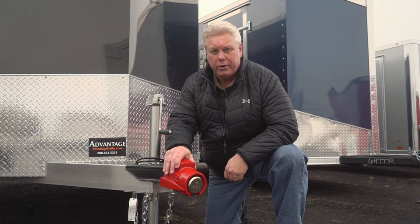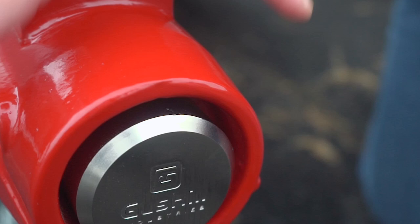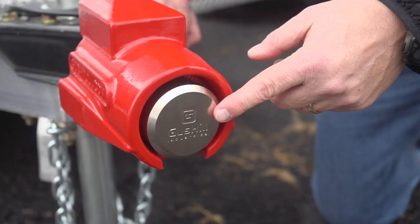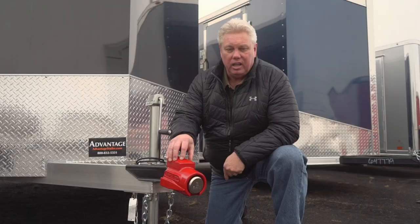And here it is. Forged, top quality materials, designed and made in the USA. Look how thick that steel is, and it encases the entire hitch. The hockey-style puck is the lock and fits in there snugly. This is the hitch lock you need to protect your equipment.